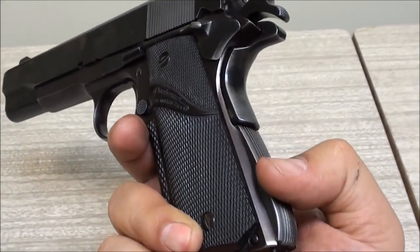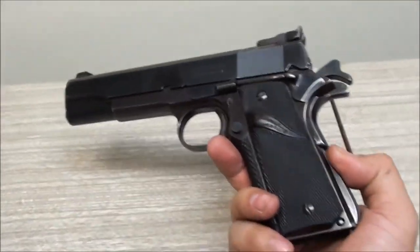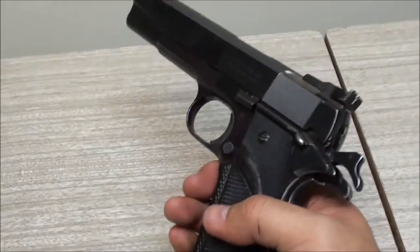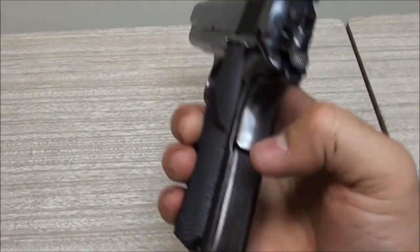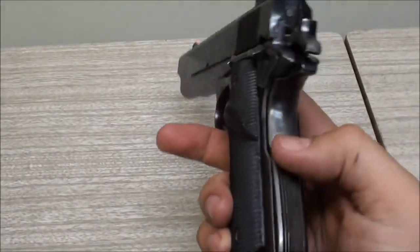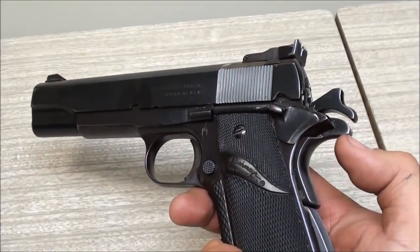The back strap is a raised hump-style - on 1911s they call them mainspring housings rather than back straps, as far as I know. I'm not a 1911 expert, so if I say something wrong please correct me in the comments. The trigger cannot be pulled unless you have a full grip on that frame - that's something some people like and some people hate, just depends on the person.